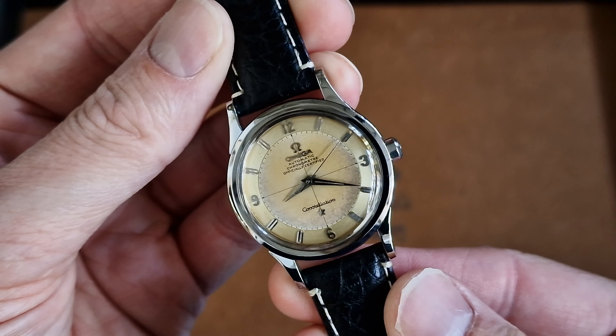It's a clip-on case. This should be 35mm — it actually wears larger. It's quite a thick watch being a 50s piece, substantial case. Three-piece, clip-on, pressured back.